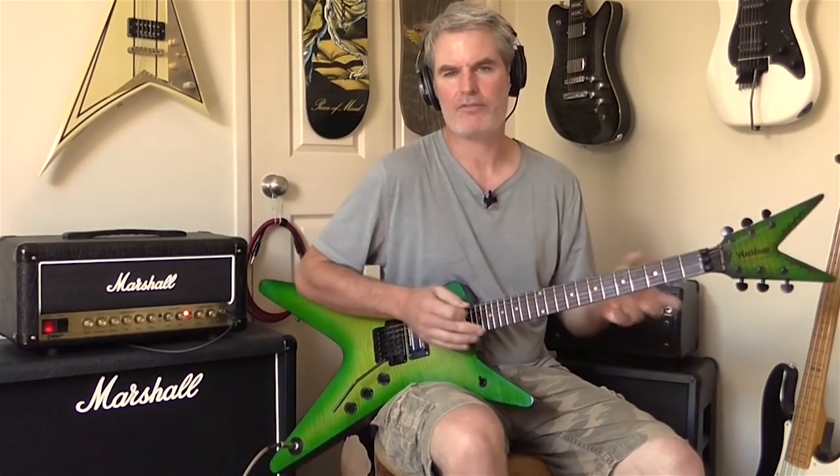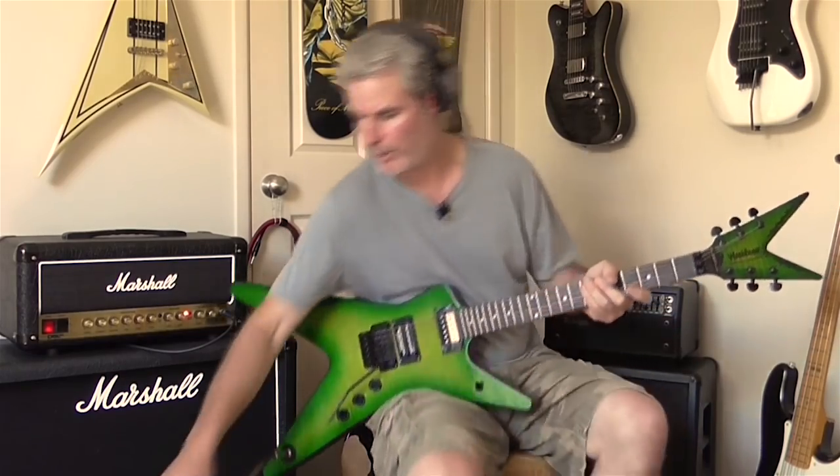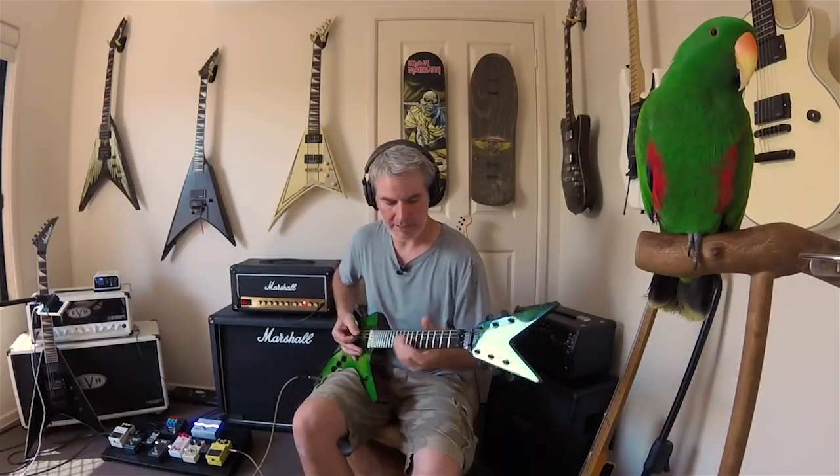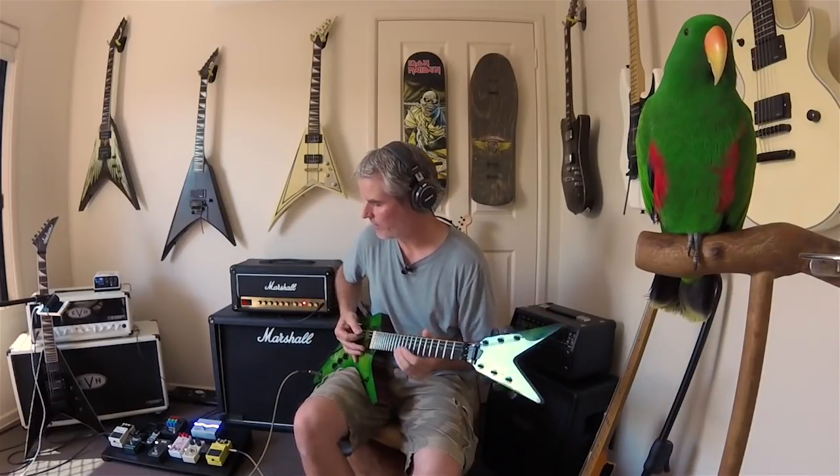So essentially what we have today — the baseline tone we're going to be working with — is I've got an EQ in the effects loop just to scoop out a little bit of the mids. So this is what we get just with the base tone with nothing in the front end.